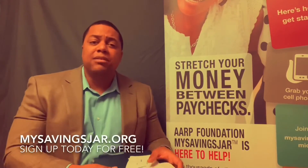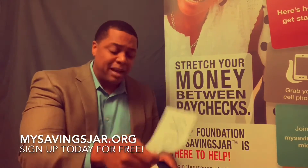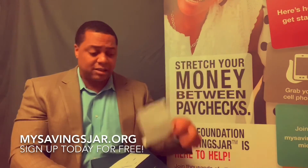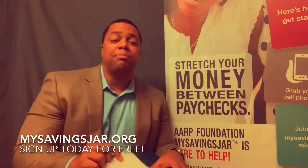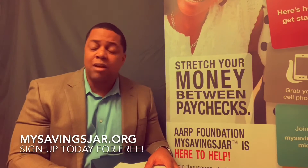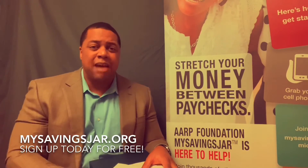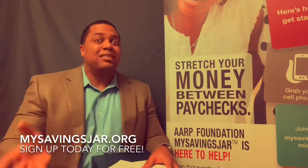So if we have these conversations regularly, hopefully they're going to be putting less money in the spend box, more money in the save box, so they can afford to give more money in the give box responsibly. That's basically the process. I think it's a fun thing to do around the house with your children — they're going to love it, it's a bonding time. We've got to make this whole taboo of talking about money a little less taboo.